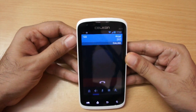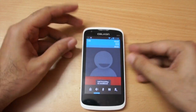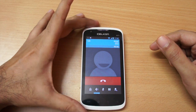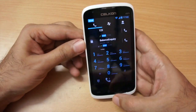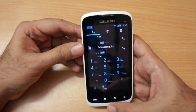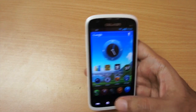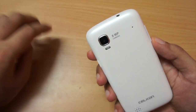Let me show you the speaker quality. The speaker is pretty loud so you can use this phone on speakerphone without any issues.